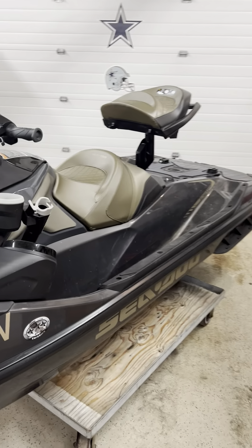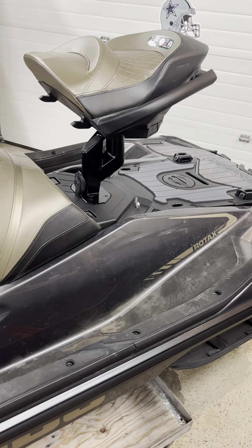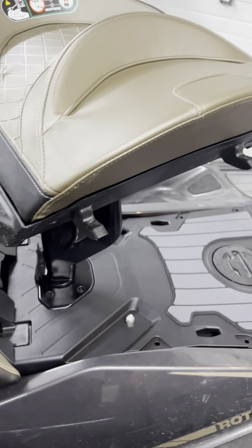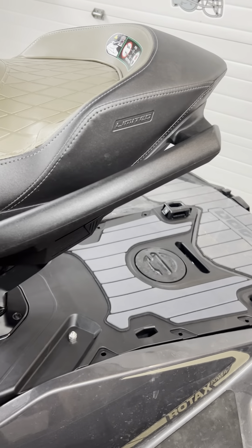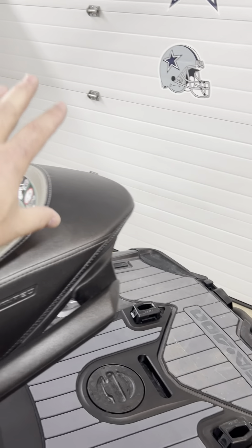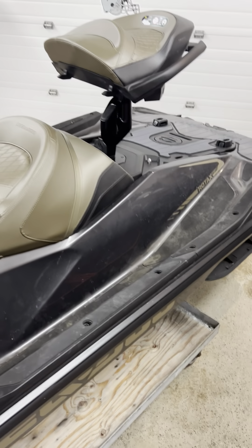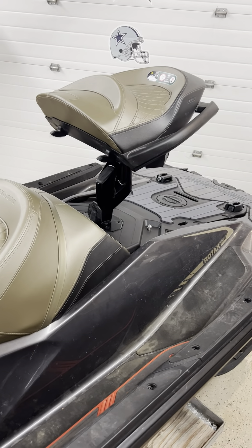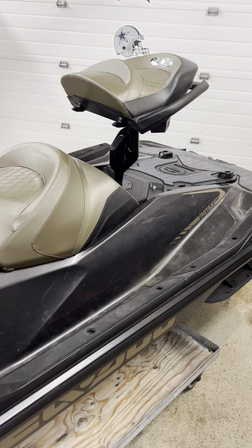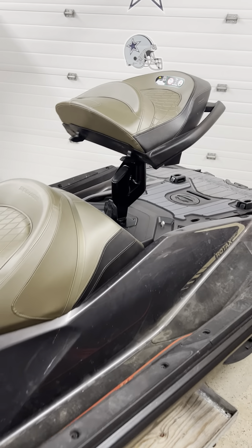I went ahead and ordered some stuff off of Greenholt PWC and made this little modification myself. I really wanted to be able to have a fishing seat on a 300, and here it is — fully functional, it swivels. I chose to keep the original seat rather than buy the Fish Pro seat back portion with the backrest. I could have swapped out the front seat too, but I wanted to keep it simple. Sitting on it is no problem — I'm not going to demonstrate right now since it's not on the water, but I do have a fully functioning swivel seat, and any of you guys who'd like to have this can go ahead and do that.